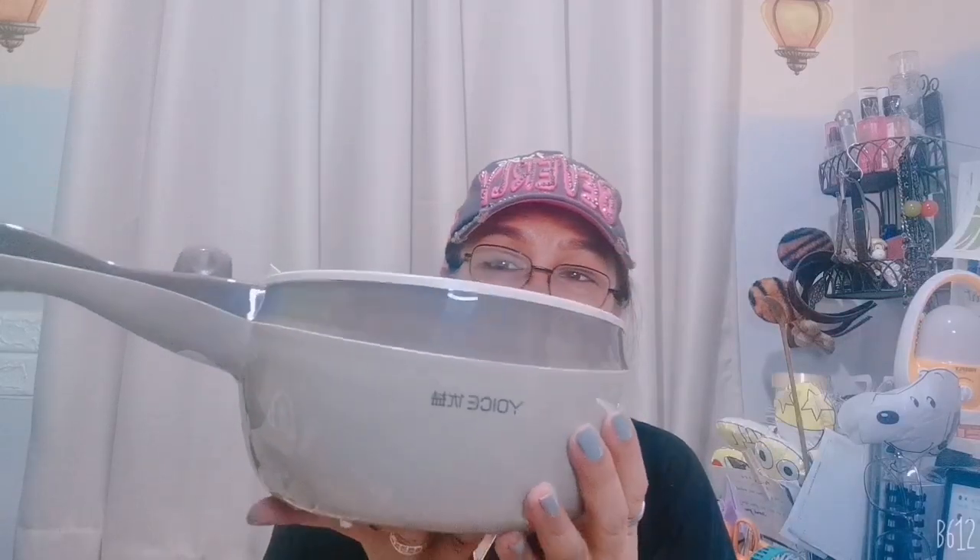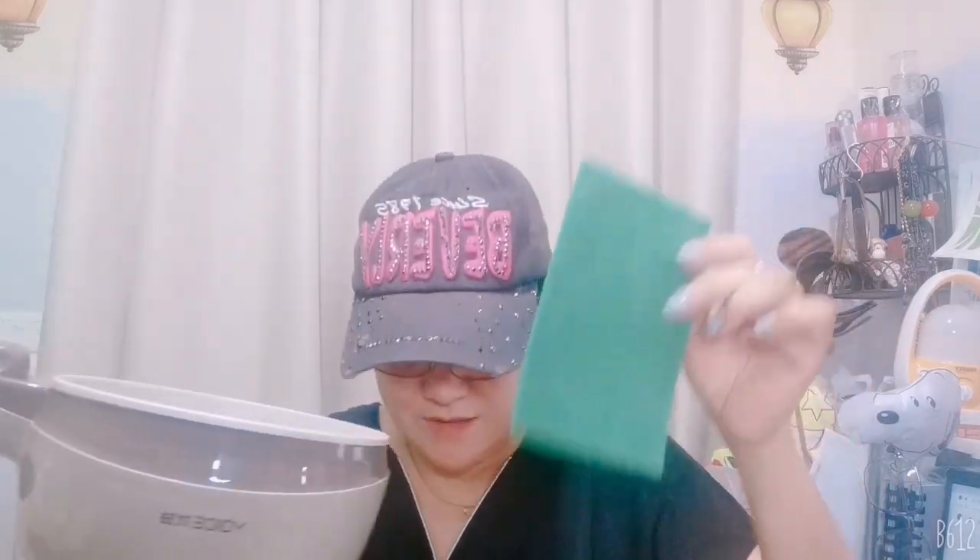Very nice — it has the cord, the manual but it's in Chinese. One of the freebies is the scrub and adapter, and a small pack of soap I think. And of course the lid — it's also glass. And it has another freebie from the reseller again: a steamer!